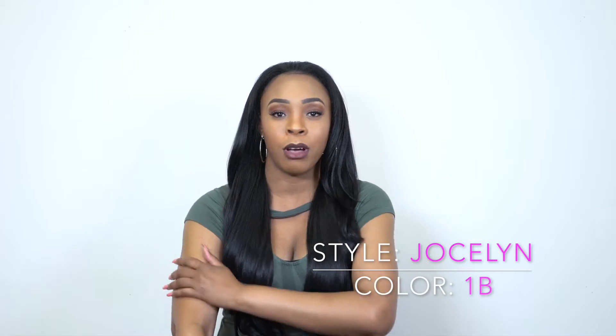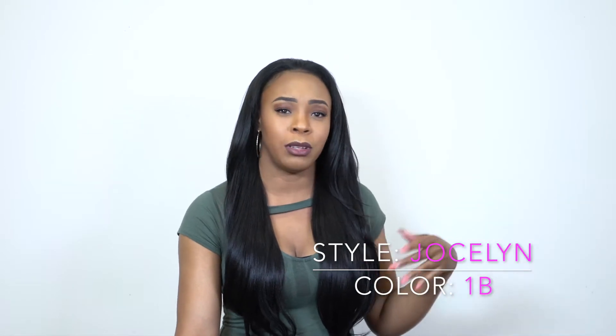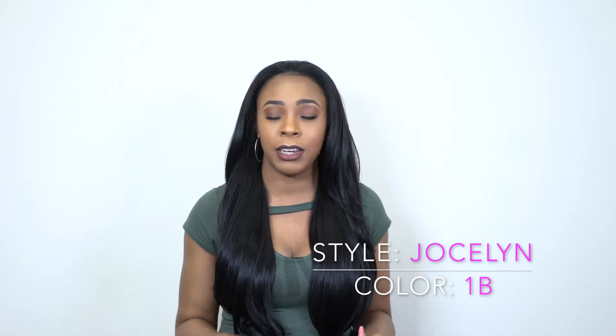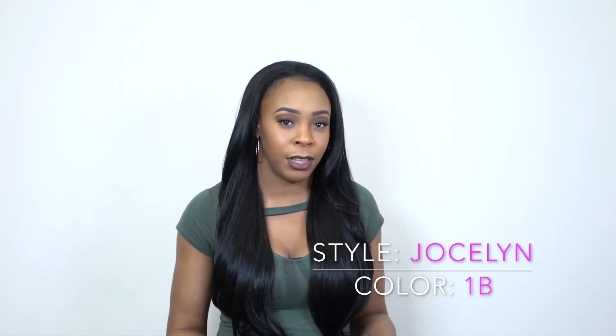Already I feel a lot more comfortable in this one because of the color. Because it matches with my hair color, I think I feel a lot more comfortable. Even if it doesn't blend properly, I still feel more comfortable just because of the color.